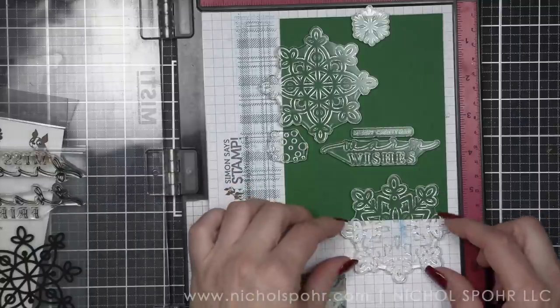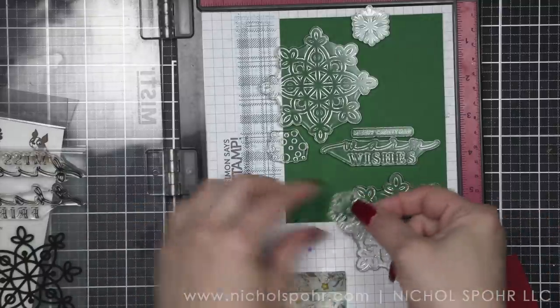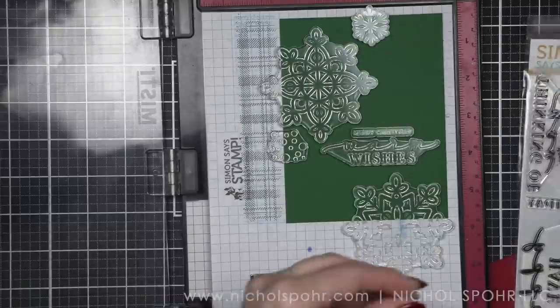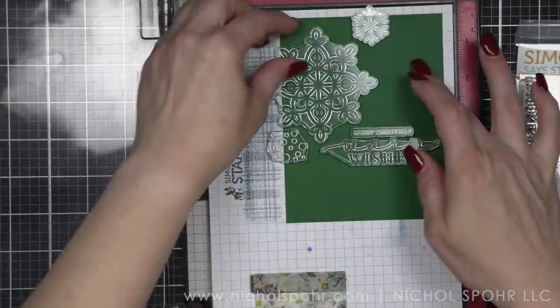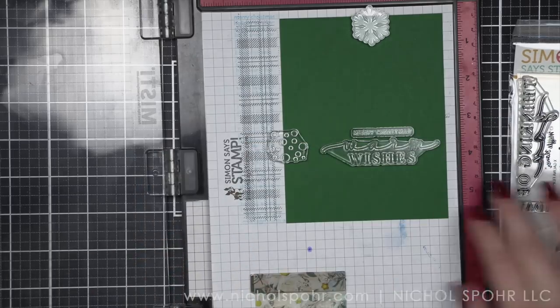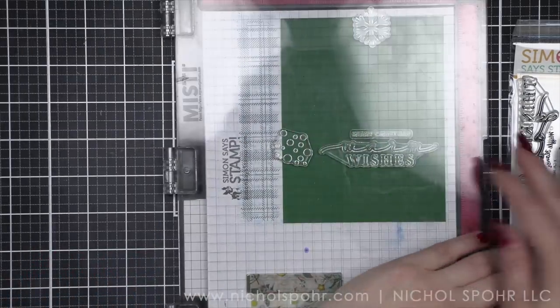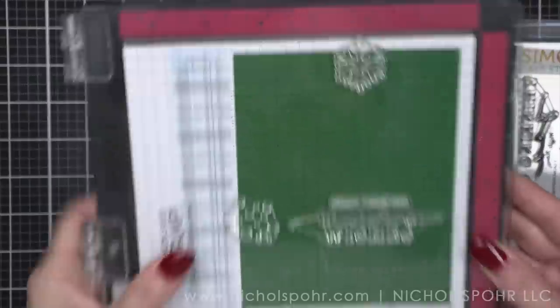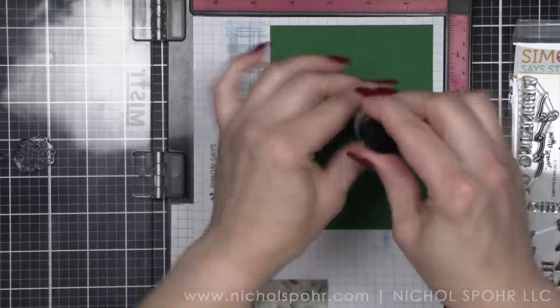I do have two four-and-a-quarter by five-and-a-half inch panels — one from Shamrock Hero Hues cardstock, that's the green color you see here, which is one of the newer Hero Arts cardstock colors — and then I have Schoolhouse Red from Simon Says Stamp. So real traditional. You could definitely go more blues, purples, gray, anything you want.